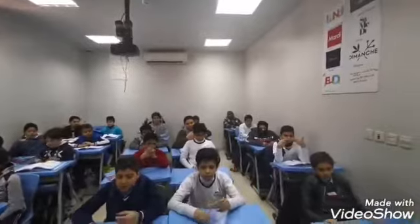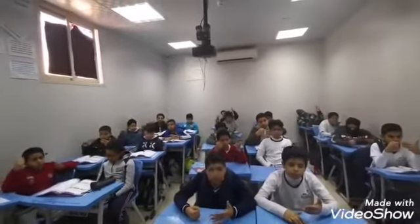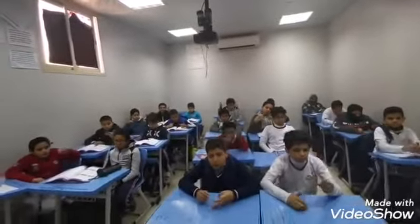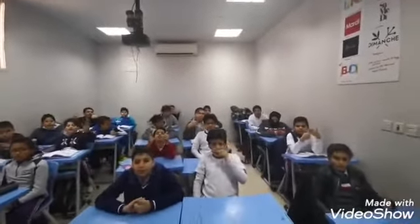80 plus 10 equals 90. Okay, 30 plus 20 equals 50. Yeah, perfect.